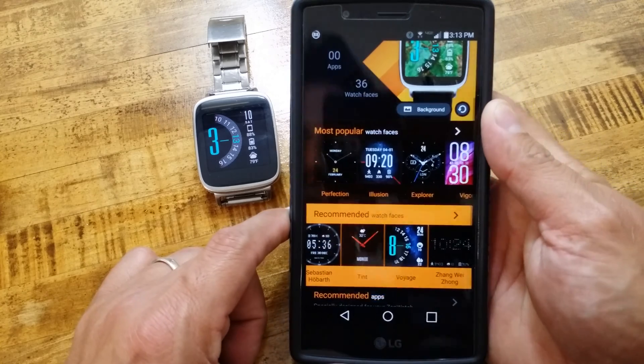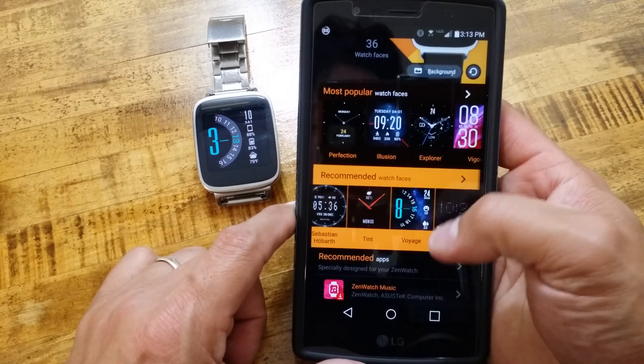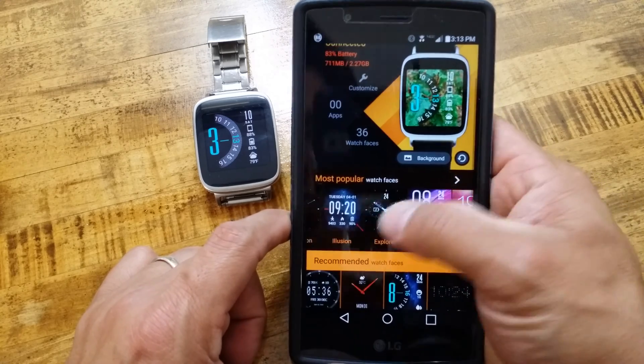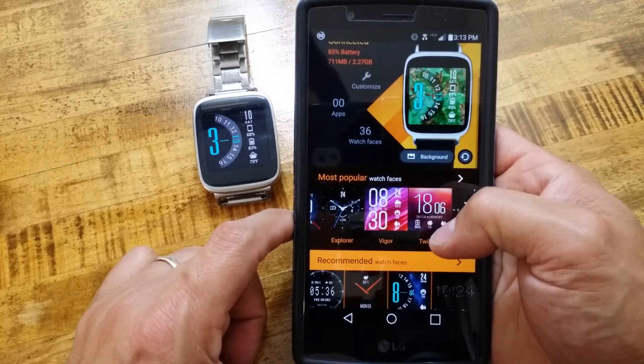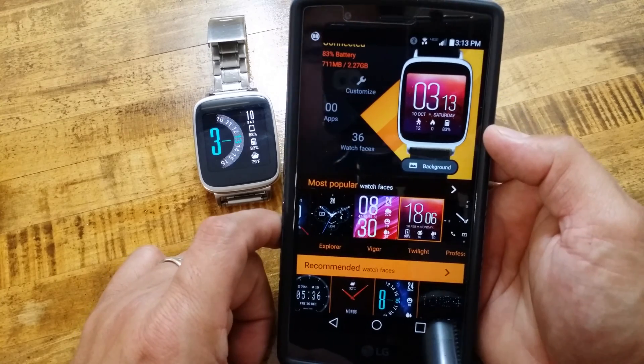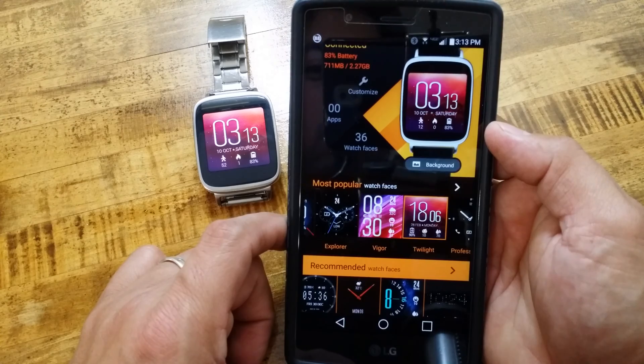In another video I will go over their watch face designer app so we can make our own watch faces. Next, we're going to go ahead and select a different watch face - let's do the Twilight. You can see the Twilight watch face is going to change, and there it is on the watch.